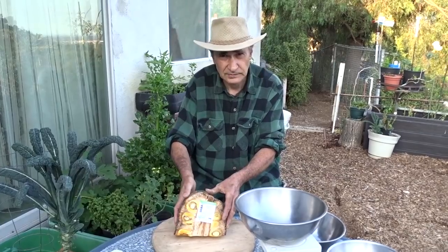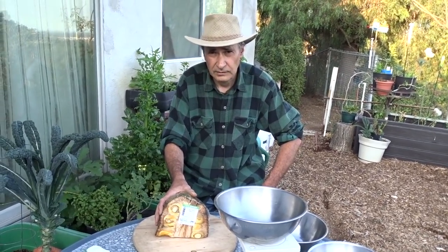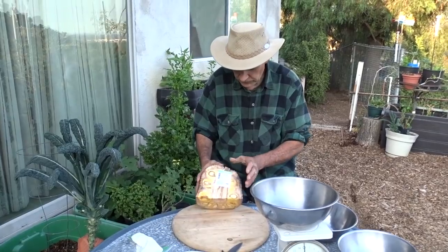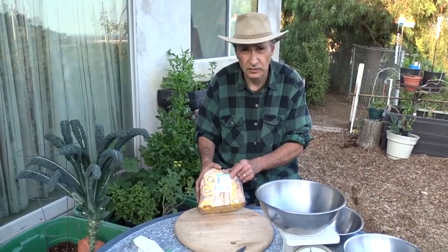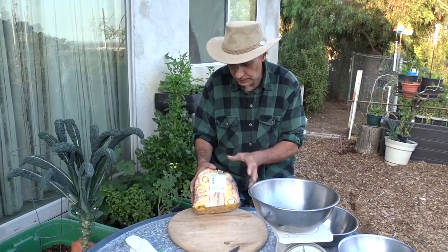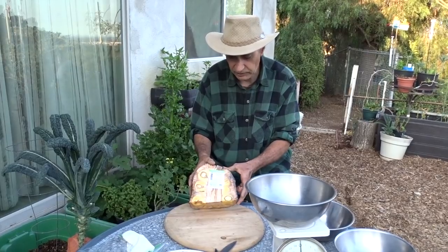You can't always find jackfruit at any supermarket — you sometimes have to hunt down an Asian market or a specialty market. I bought this one at a Korean grocery store; it's actually a chain on both the east and west coasts. They sell fruits that aren't just Korean fruits because they know they can sell to other Southeast Asian communities.